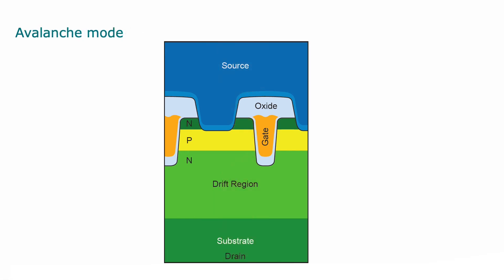In contrast, in avalanche mode, the depletion region is formed across the silicon and the whole silicon is used to conduct the current. This reduces the chances of damage. Nexperia's avalanche-rated application-specific MOSFETs provide tools in their data sheets for accurate lifetime prediction of these devices.